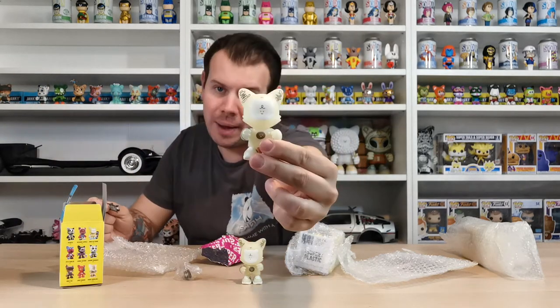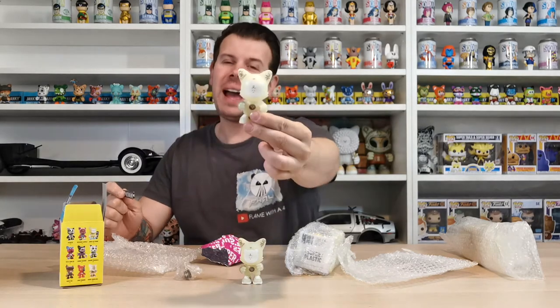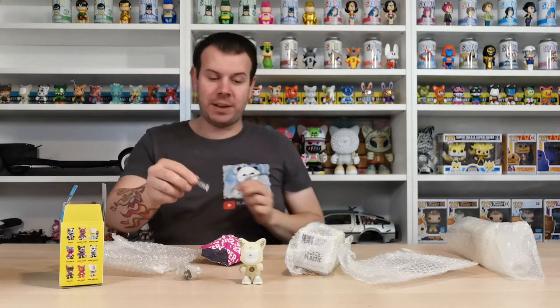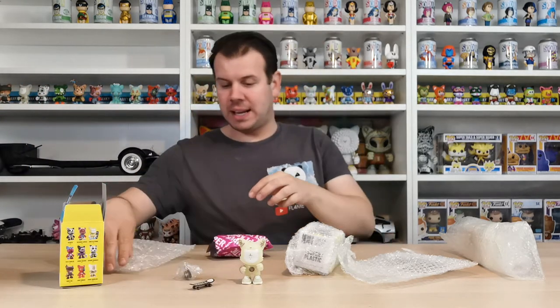I do have another skateboard here to go with my other Be Nice. This Be Nice has a little mark on his face which he had when I got him, and I like that - I like a little defect in it, so I will be keeping that one. I'll bring him up close so you can see. I'll just leave the skateboard there so you can have a look.